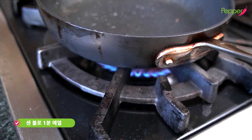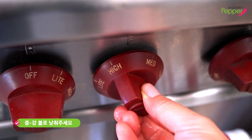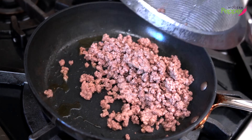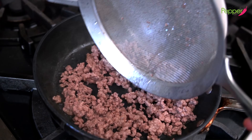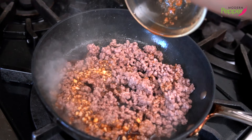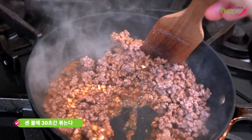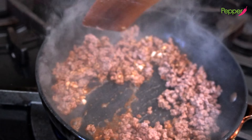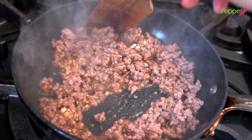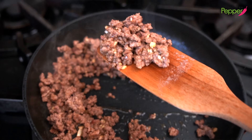Turn the heat back up to high and preheat the pan for about a minute. Then lower your heat to medium-high and add about a tablespoon of oil. Add the drained ground beef — your frying pan should make a sizzling sound. If it doesn't, you didn't preheat long enough. Add our simple bulgogi marinade and let it quickly sizzle for about 30 seconds, and it's done. Quick and fast. Turn off the heat — simple and delicious.